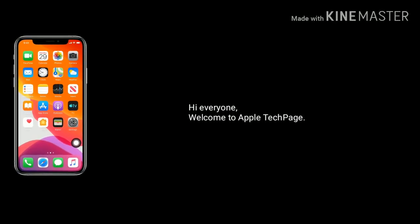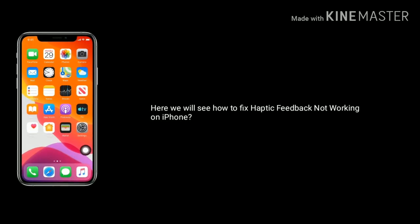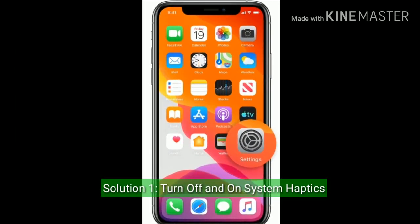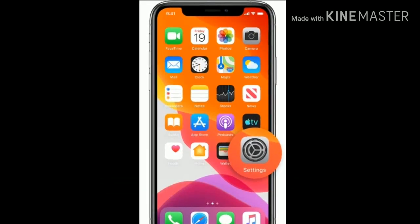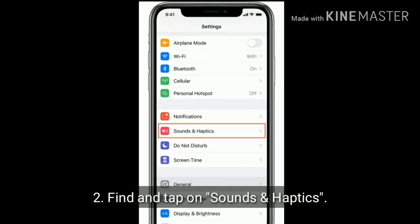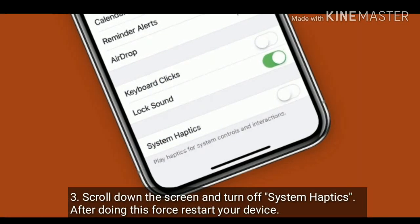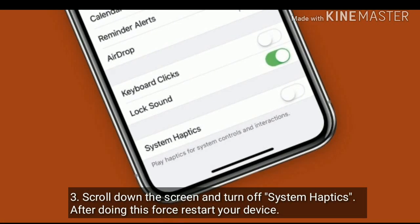Hi everyone, welcome to Apple Tech Page. Here we will see how to fix haptic feedback not working on iPhone. Solution one is to turn off and turn on system haptics. On your iPhone home screen, tap on the Settings icon, then find and tap on Sounds and Haptics. Scroll down the screen and turn off system haptics.